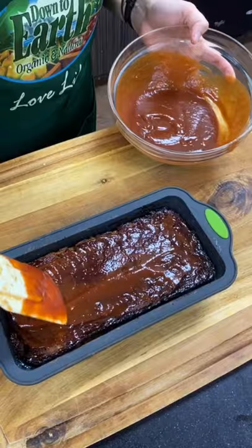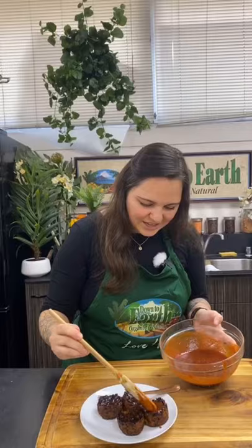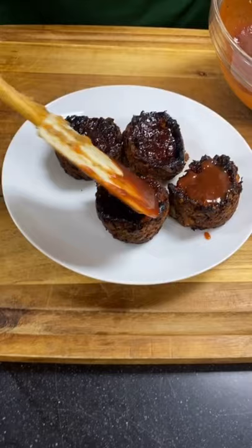I also have a surprise — I made the cupcake version too! So cute — wouldn't this be adorable on your kids' plate? I put a little bit of the glaze on one of them so you can see the difference. These are from a mini muffin tin. The little pocket is just perfect for the glaze. Same great taste, and it's easier to serve — you can have two and save two for lunch tomorrow.